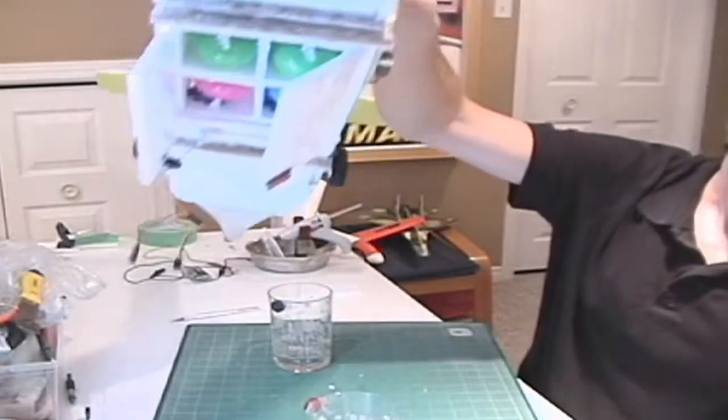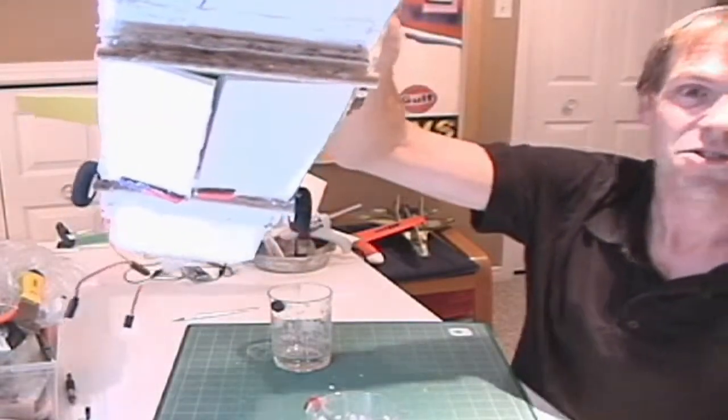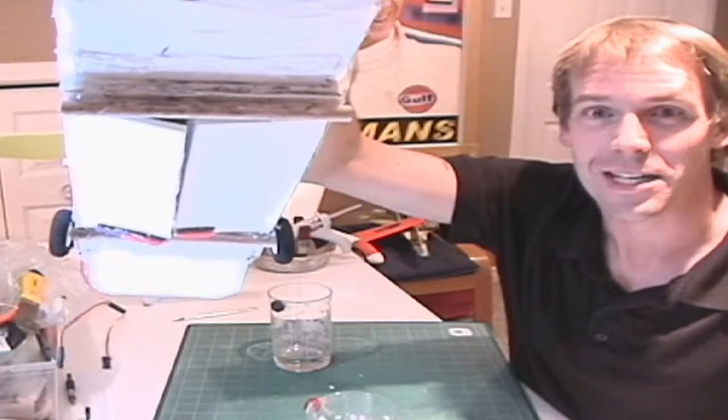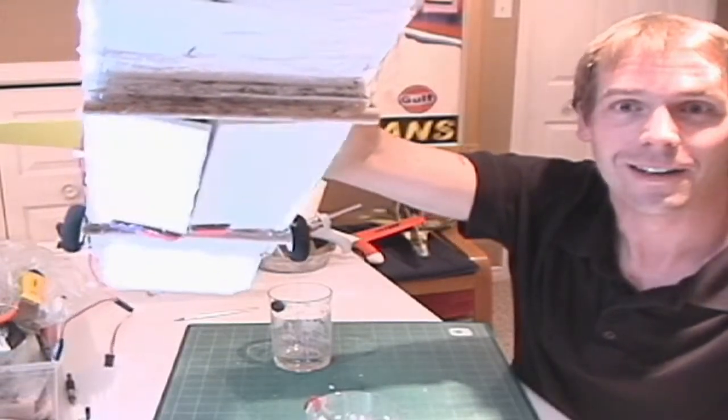These guys right here — they're not cutting it 100% closed, but watch this. Server chatter is a little bit excessive right now so I've got to balance things out, but when they open and close — wow, look at that.